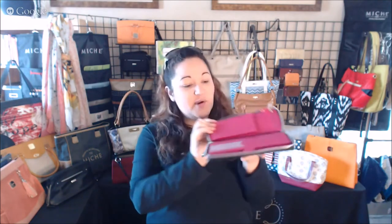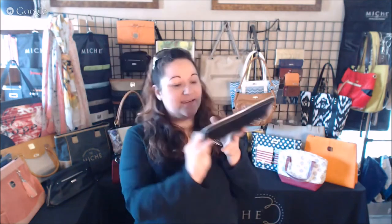Hello, Monica here, and I'm super excited because the new convertible wallet just came in. You may remember our convertible wallet from last year with gold hardware — this is kind of the same wallet, looks a lot the same, but with silver hardware. The inside is a lot different though; first of all, it's pink.